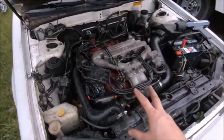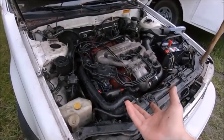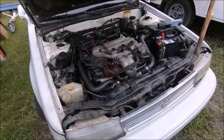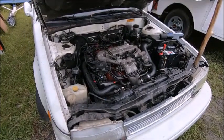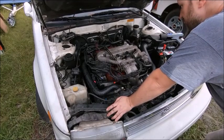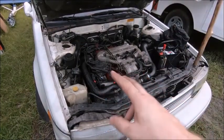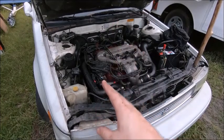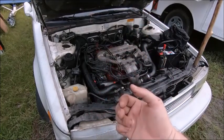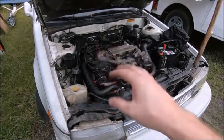I think we got it completely back together. Distributor cap and wires are on, all the electrical's on, we fixed the two ground connections. Let's give it a try. What are we missing — let me verify plug wire routing. I think what happened is when I stabbed the distributor back in randomly, I must've gotten it wrong. So we're going to reset it to top dead center, pull the distributor cap, and see where we're at.